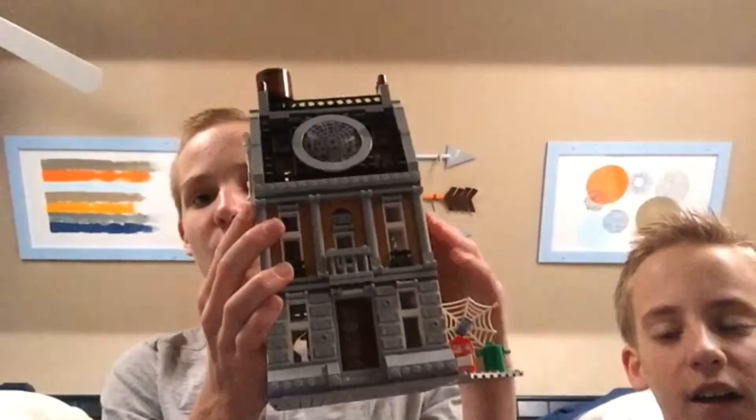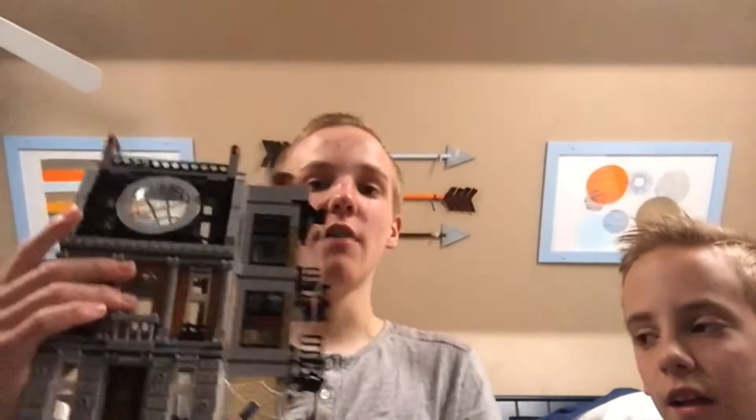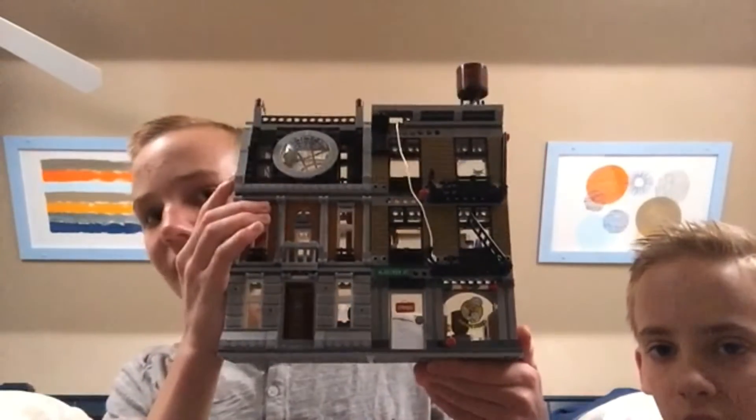Here are the completed Christmas Lego sets. Here is mine — the Sanctum Sanctorum Showdown. You could have it like this, like being one building. Or you could have it on the corner to make it look bigger. Or you could take out this piece and then make it be on the side.